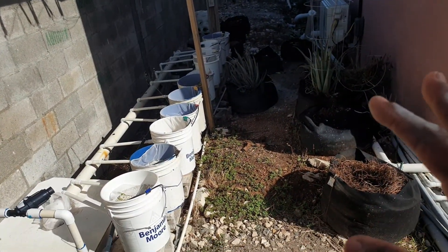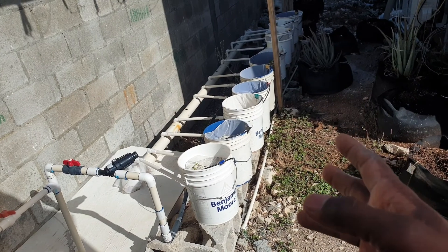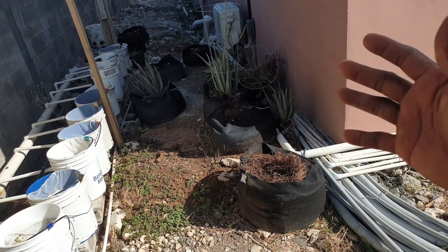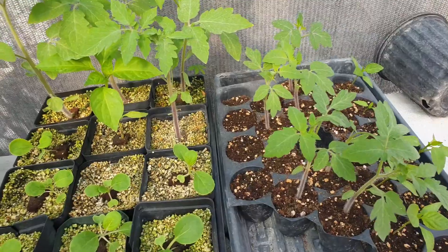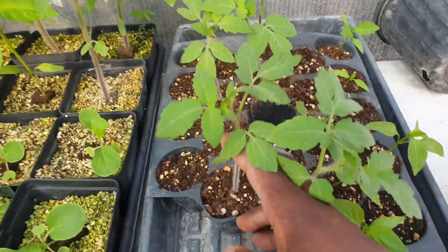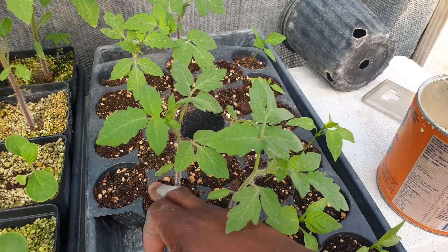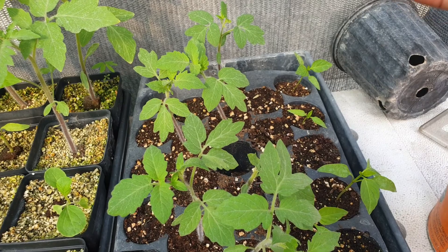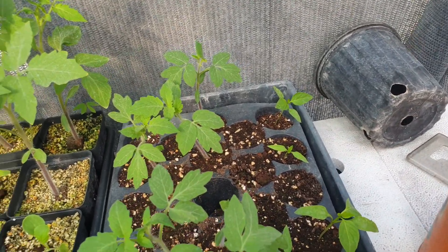In my garden I have the hydroponic setup where I use perlite as a growing medium, and I have the fabric container where I have a soil mixture. So I have to use two different mediums to start my seedlings. What you find is these basically have soil particles or sediment that you don't want to get into your hydroponic system.